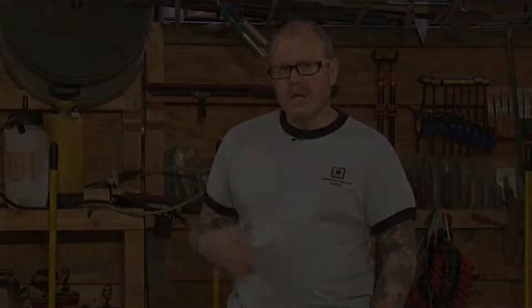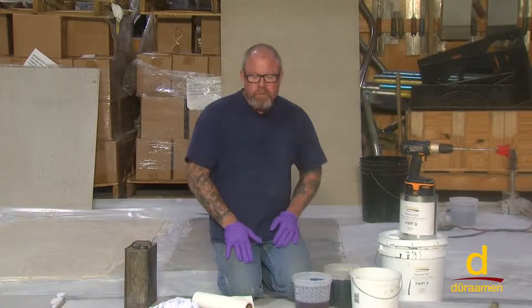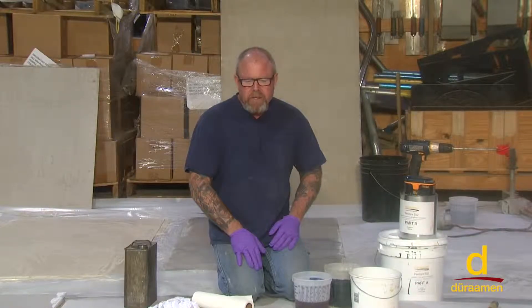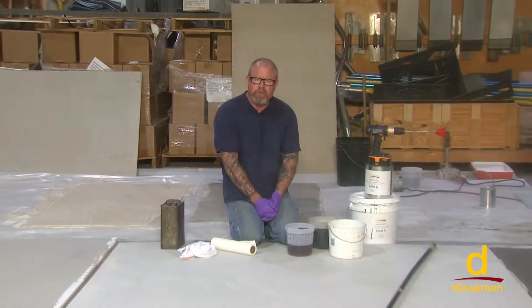I'm Bob Harris of Decorative Concrete Institute. Welcome to Duraamen's training and educational series for industrial and decorative flooring systems. Today we're covering the Lumiere Designer Epoxy System. We always want to start and obtain the proper concrete surface profile, CSP — that stands for concrete surface profile.